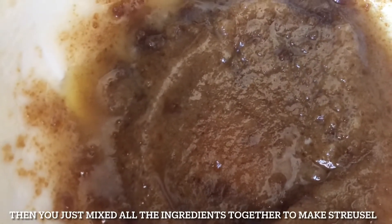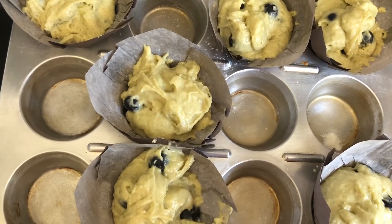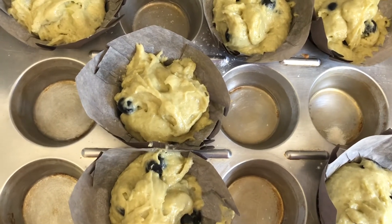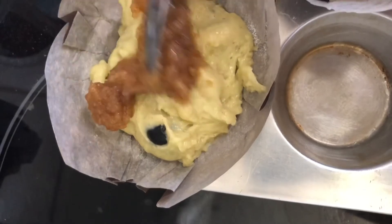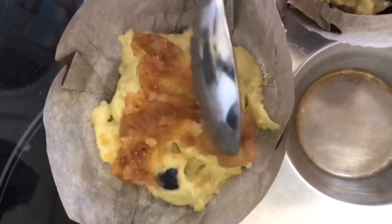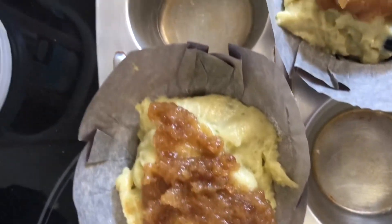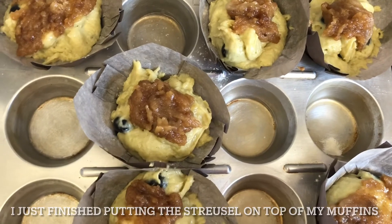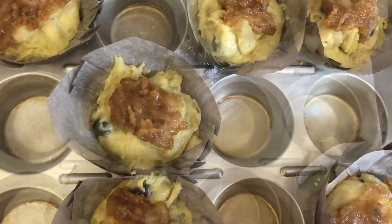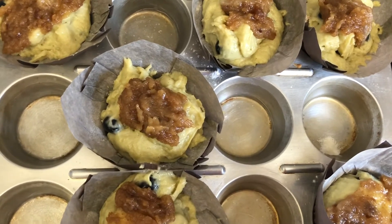Mix all the streusel ingredients together. I just finished filling my muffin cups with the batter. Now I'm going to put the streusel on top. I just finished putting the streusel on top of my muffins. Drop into 375 degrees and bake for 30 minutes.